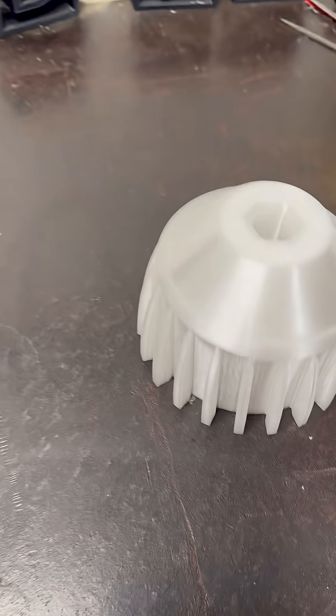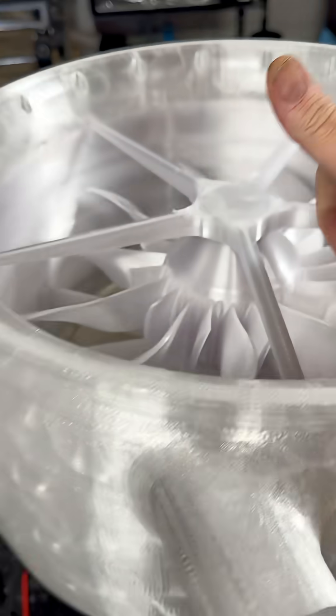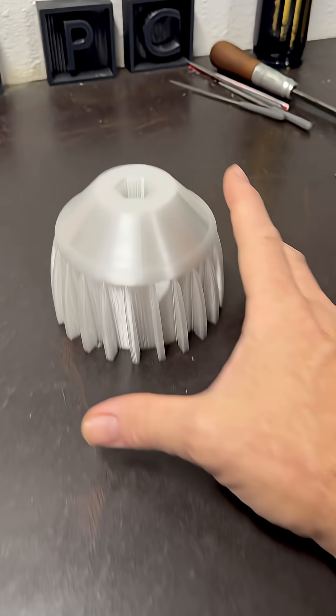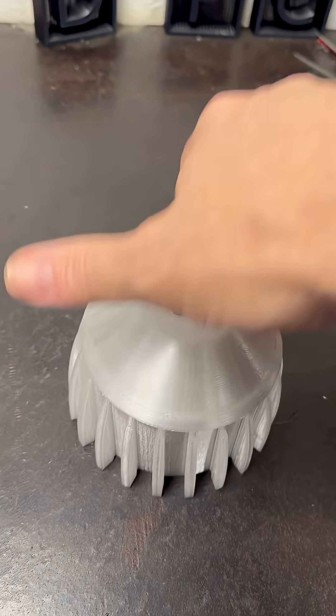Counterclockwise rotation, of course. Actually, I'm sorry — this one's counterclockwise, the other one will be clockwise. So, printing up the blades now, getting started on another one.